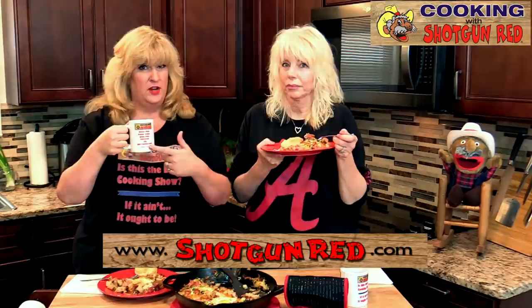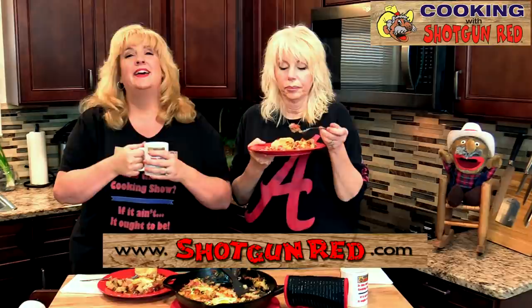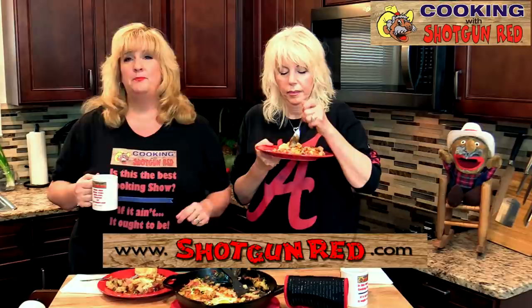We love to share recipes just like you, so if you've got a great recipe, there's a place to submit a recipe on there. You can get our Shotgun Red coffee cups with Hunter, Fisher, Trapper, Trader, Guide, Scout, and Interpreter — and it's just the best cooking show, if it ain't, it ought to be. You can get t-shirts and dolls and DVDs and so much more — just visit ShotgunRed.com. Join our free membership and we'll be keeping you up to date on the cookbook and so much more. We appreciate you for watching today.